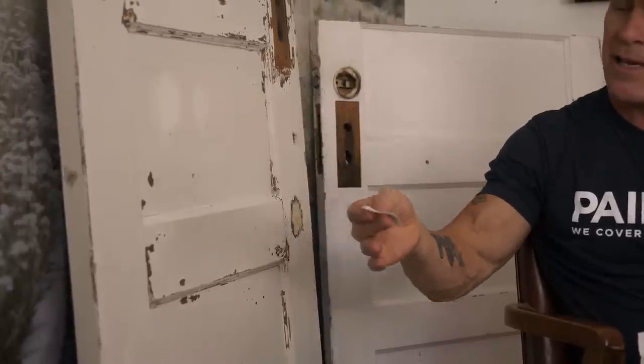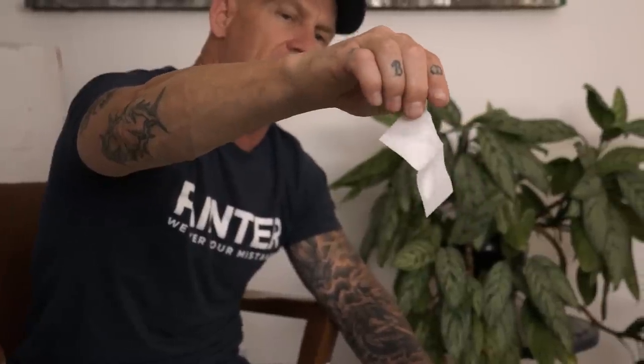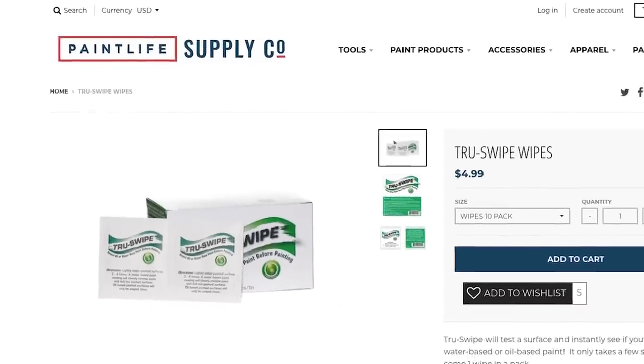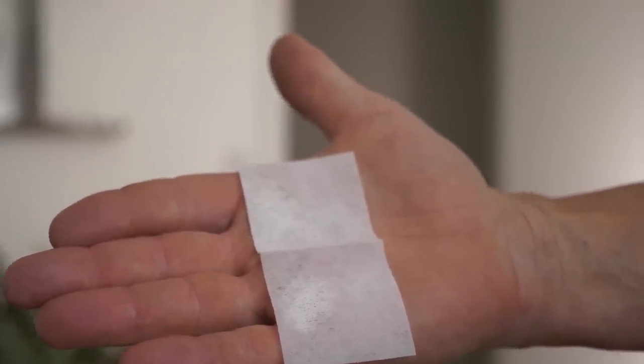All you have to do is swirl the wipe on the surface and it happens really fast. If it's latex paint, you're going to have paint on the wipe — it's probably going to be hard to see because it's white on a white wipe, but there's paint on that wipe and it happened that fast. Now I know this is latex-based paint and I don't have to do nearly as much prep work. If it was oil-based paint, when I hold the wipe up in the light I could see paint all over it — but with oil-based, it will literally just clean the surface and there won't be any paint on the wipe at all.